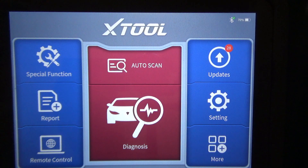That's pretty much it. Again, this is a 2004 Jeep TJ Wrangler, straight-six four-liter, and this is the XTOOL D8 BT. You guys take care.